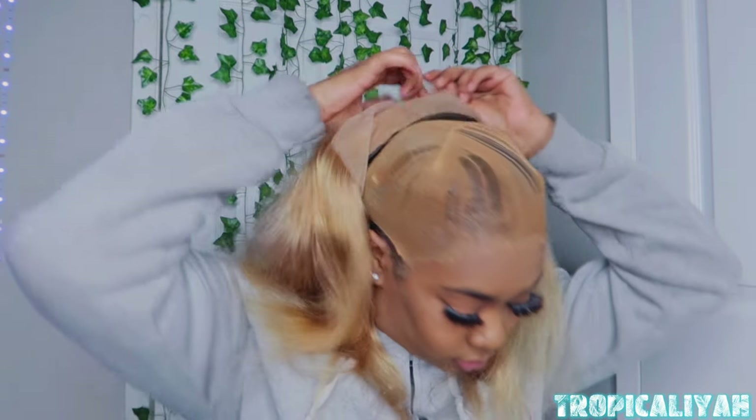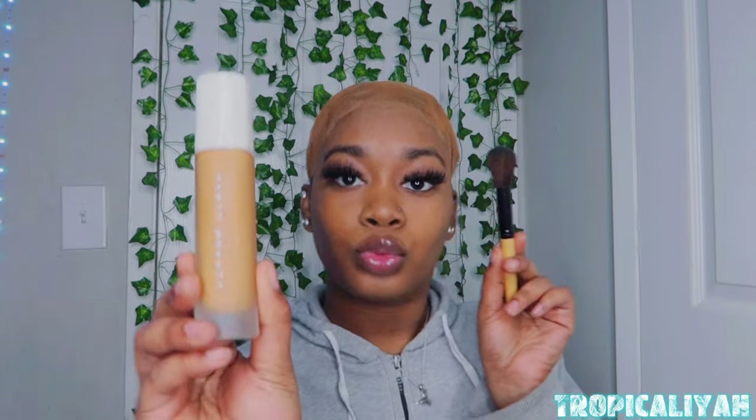So right now I'm just hot combing the wig — you gotta get it flat and sleek for the natural look. So I didn't bleach this wig, and right here you can see me...